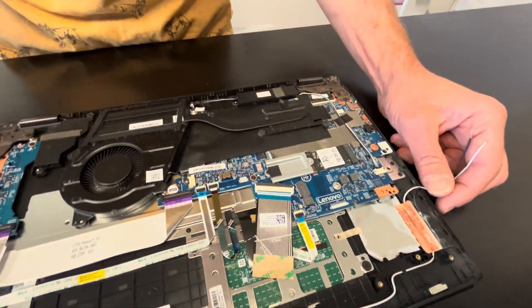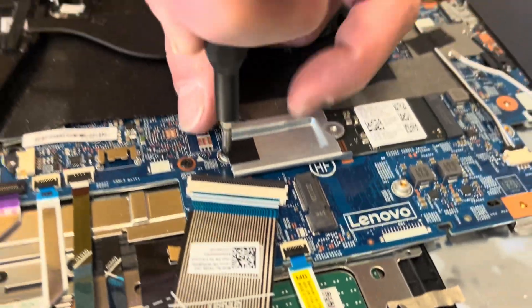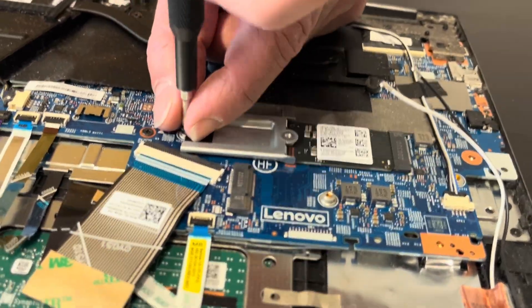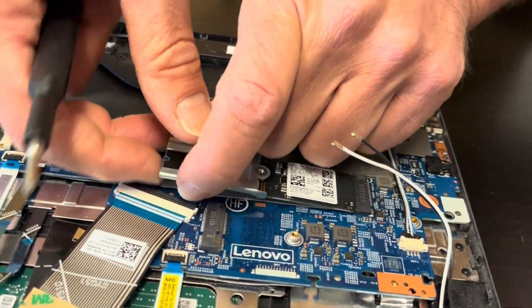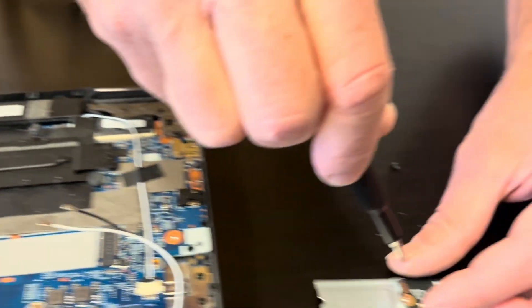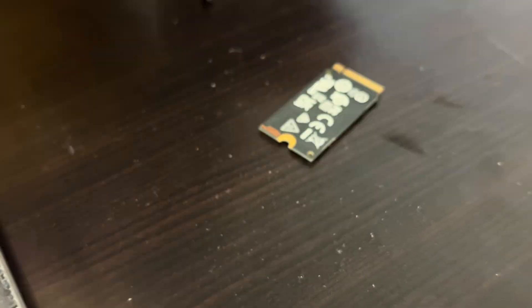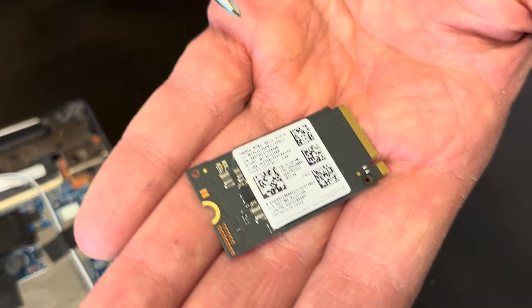Here we can see our storage. So if your laptop doesn't boot, it tells you 'no boot device,' or you'd like to upgrade your storage to a bigger one — that's how we can do it. That's the M.2 slot, and that's our actual NVMe SSD drive.